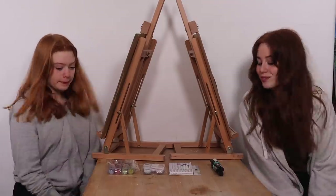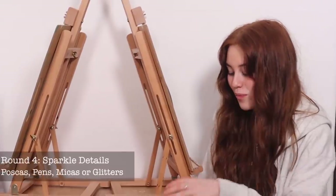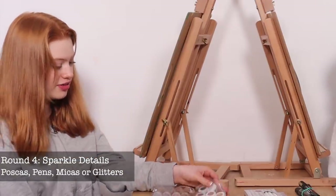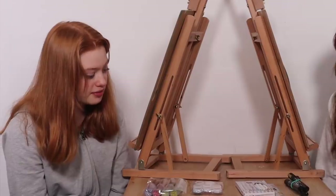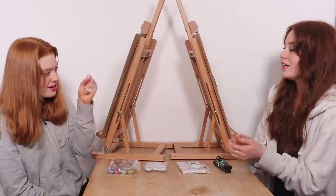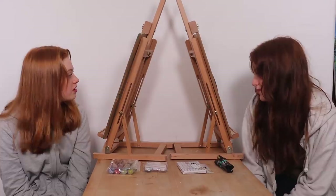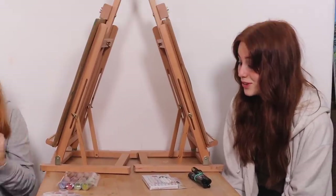For round four we have four options: black, white, silver, and gold Posca pens; metallic pens in loads of colors; micas which are powders you can put on things; and glitter. It looks like these are all options to finish and embellish the paintings. I'm going to go with micas because I want to see what happens when I try them out, and I'm going to go with the pens.